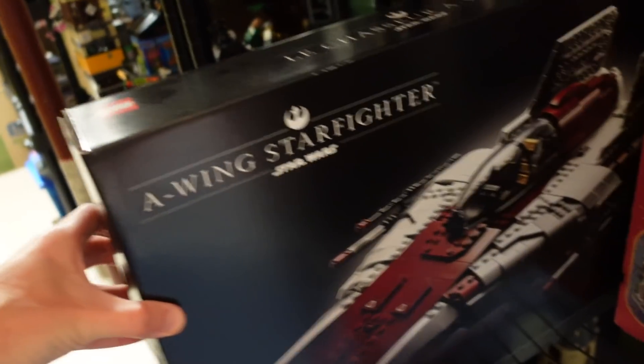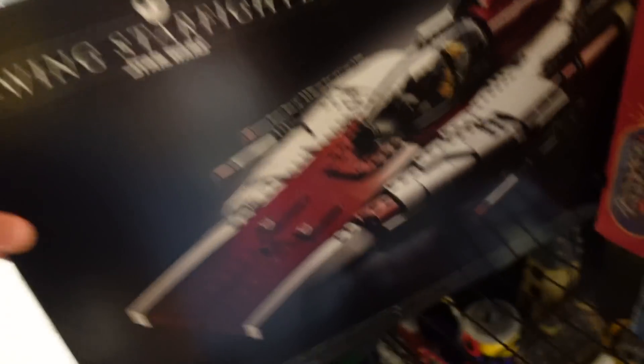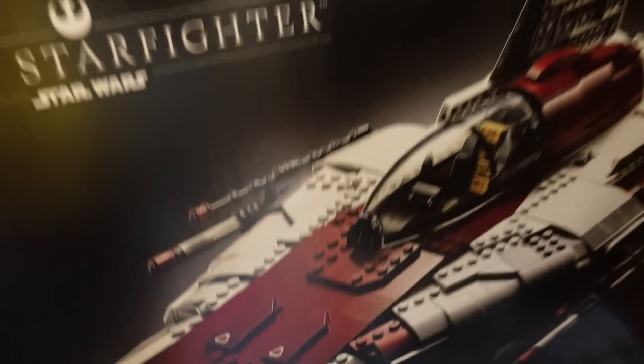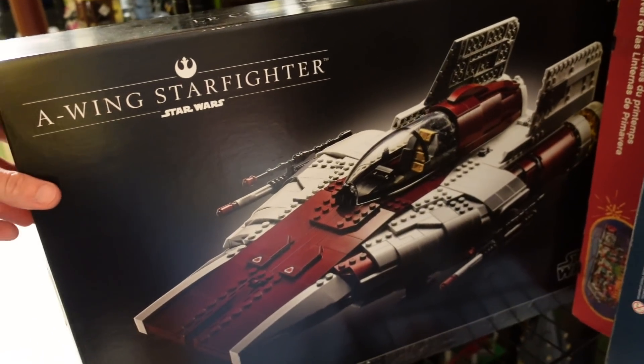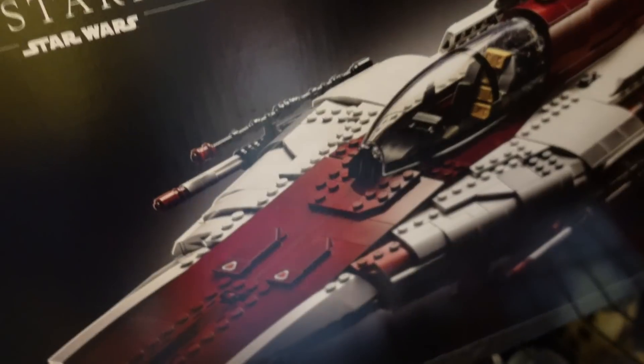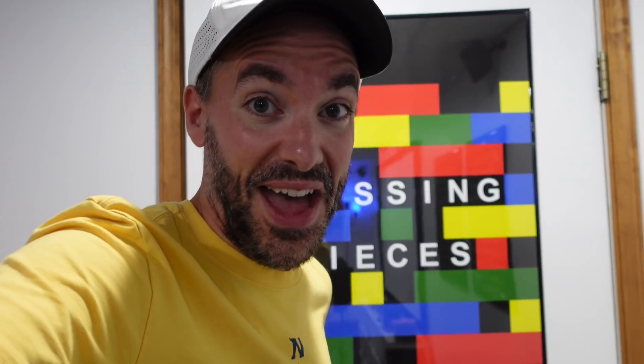There is one last set still remaining — the A-Wing Starfighter. This is 1,673 pieces and that's going to take me a bit to build. So the Star Wars backlog is technically defeated if you're counting Clark's journey, but for my journey it's only just begun.